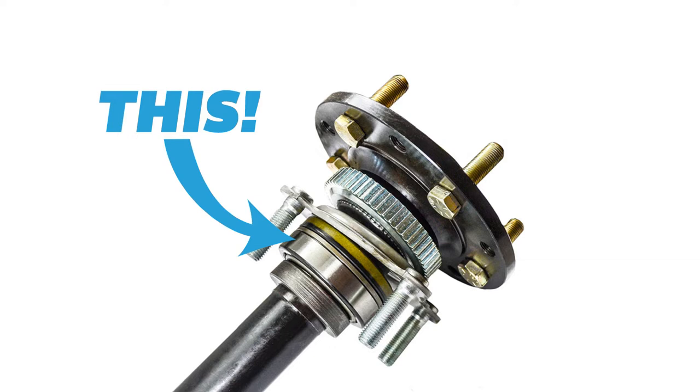In a full-float situation, it couldn't be any more different. You have a spindle, and the spindle has two bearings on the outside of it and then the hub around that. The spindle is attached directly to the axle. Therefore, the axle shaft is not supporting the weight of the vehicle at all — it's only responsible for the rotational force to move the vehicle forward. In a full-float situation, all of the 465 foot-pounds of torque that this V8 LT1 can produce is going straight to the rotational force moving forward, which means better acceleration and less rotational resistance.